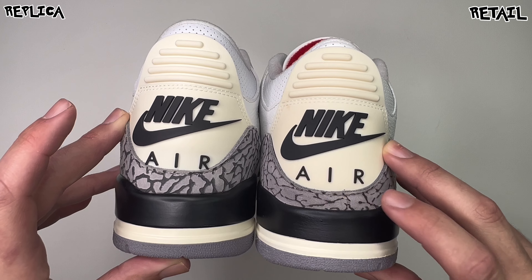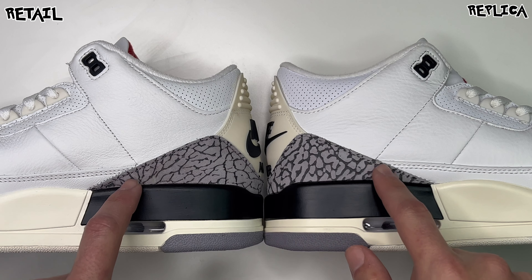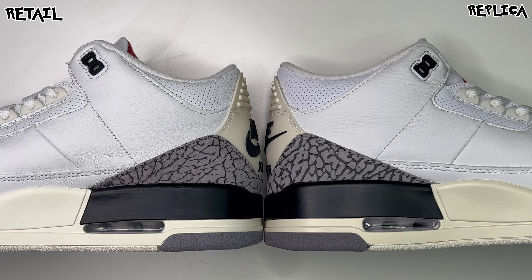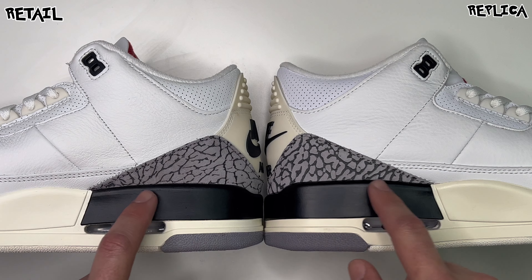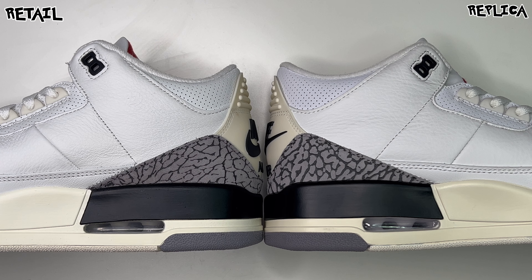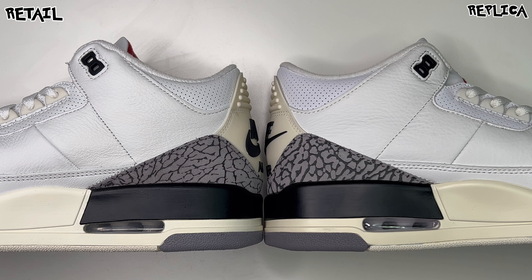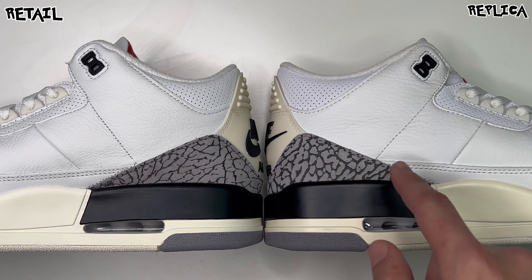We can see the print difference — the rep being thicker on this specific pair than this specific retail. Flipping to the medial side — left being retail, right being the rep — the cream might be a shade off but it's hard to see in the same lighting. The elephant print on the rep is thicker than the retail, though this is all over the board for retail QC. The matte black looks to be the same. The air bubble might be a little cleaner on retail than rep — not really a big deal. The cream for the midsole is maybe a shade off from retail to rep.